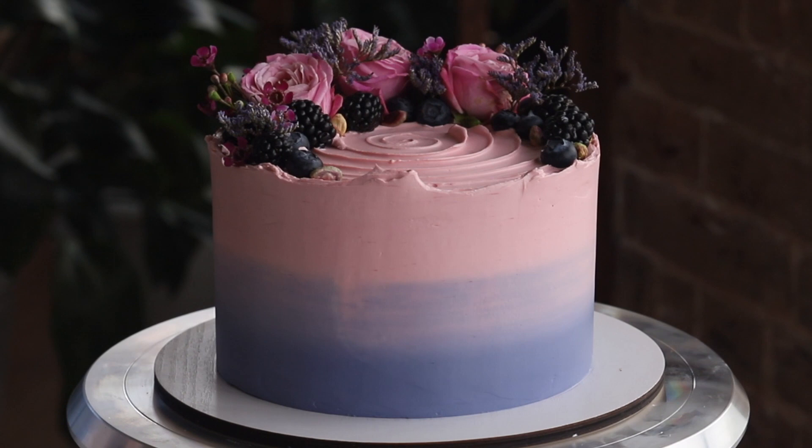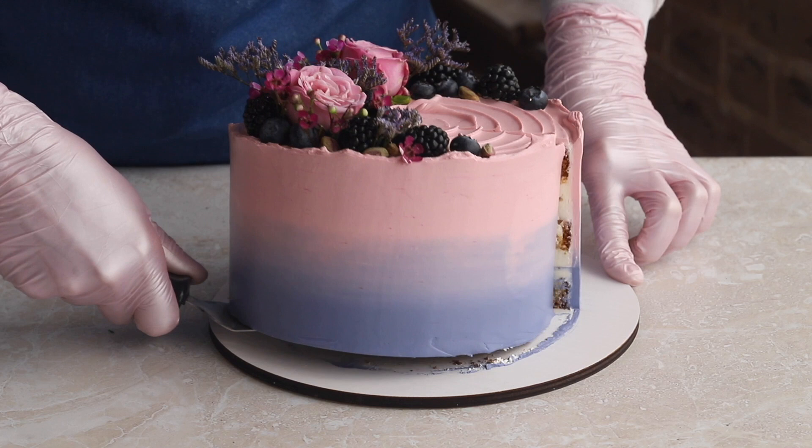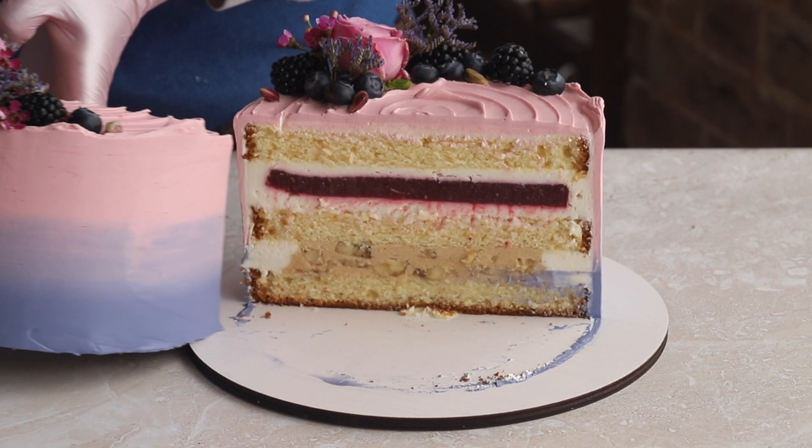Now let's see what's hiding inside. This berry banana flavored cake is just as delicate and beautiful on the inside as it is on the outside. It's one of those flavors that are equally loved by both children and adults — the combination of caramel banana and berry marmalade is simply out of this world.